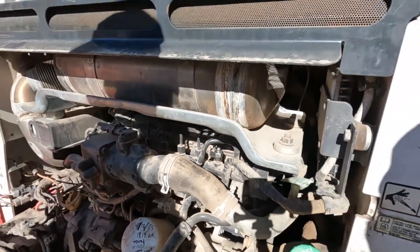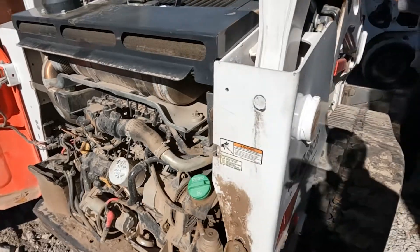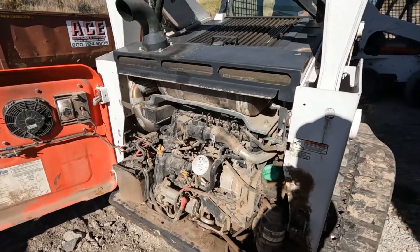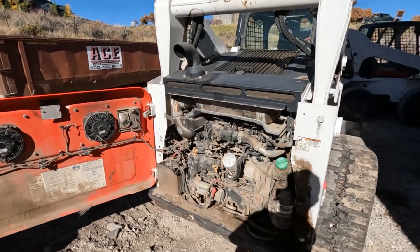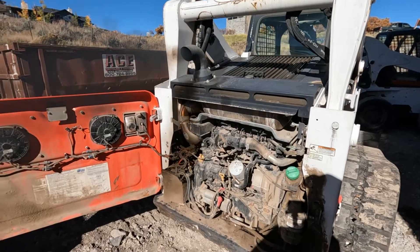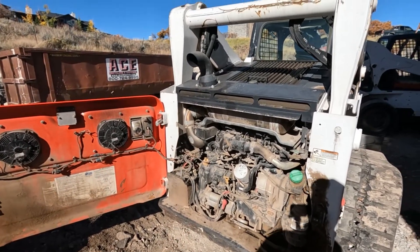So the number one cylinder is capped off. We're going to try to fire it up, and if it does work, we're going to do what we need to do real quick and shut it back down so it doesn't get too hot. It did start pretty quick — number one injector definitely has an issue.